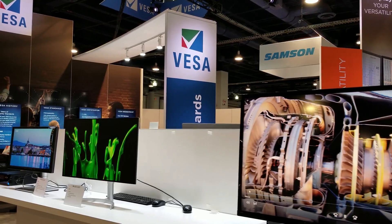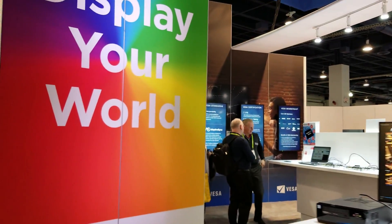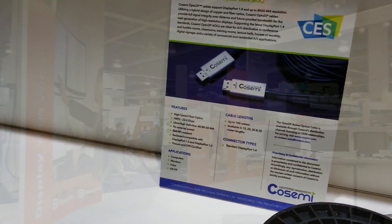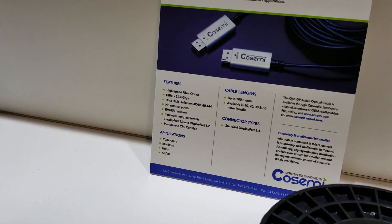That standard should also apply to TVs. I think it's going to be really helpful for us as consumers if we see those numbers when we buy a TV.